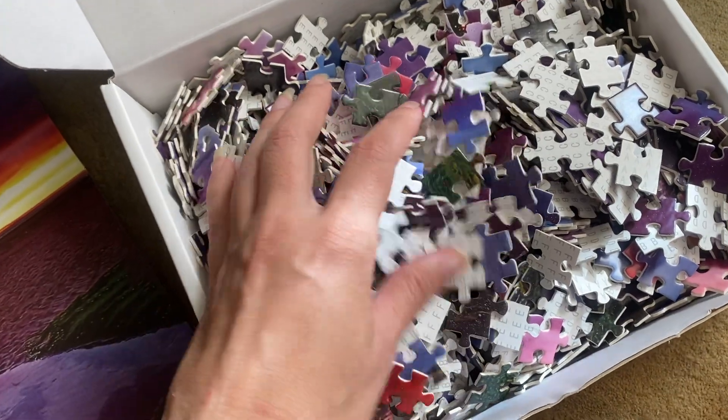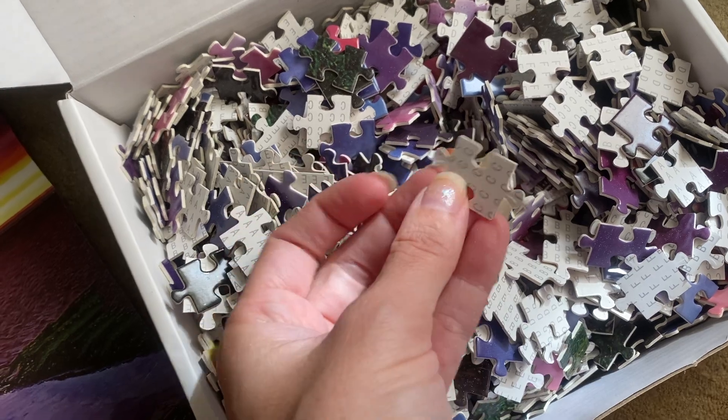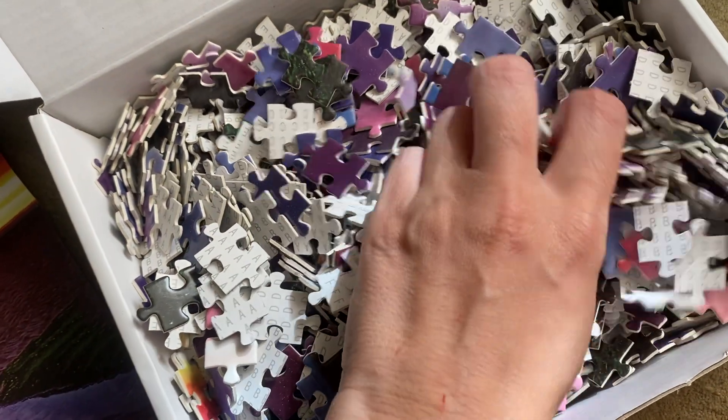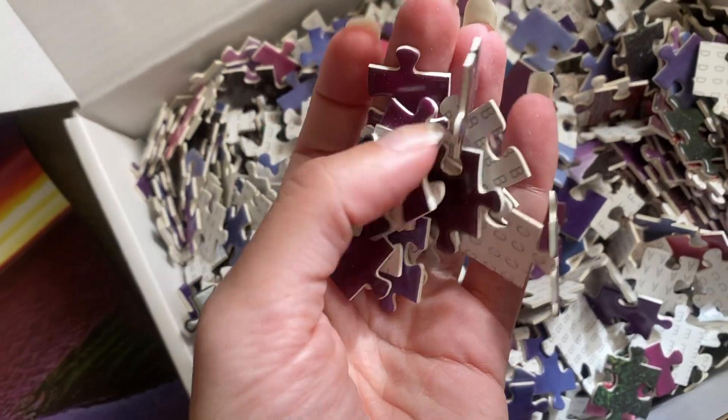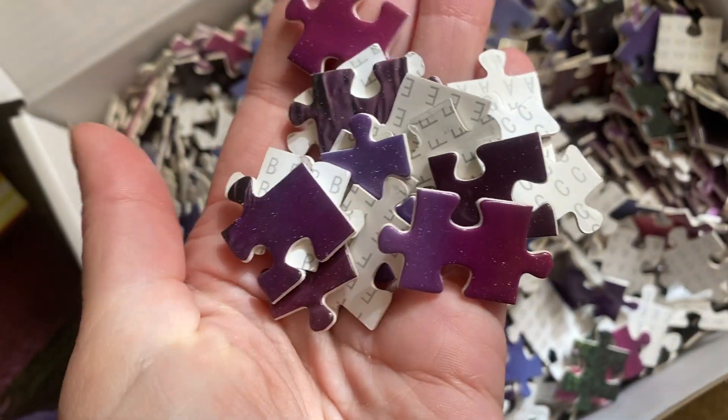What's cool with this puzzle is it does come with a poster of it, so you could put that up on a wall if you wanted to. But this is what the puzzle pieces look like. They do have letters you can match up on the back if you want that help. The pieces are very petite.